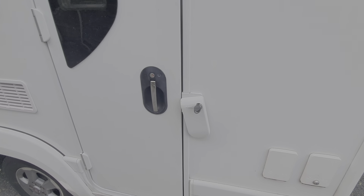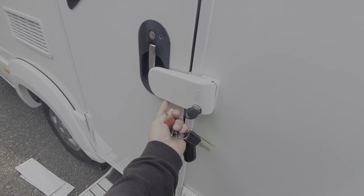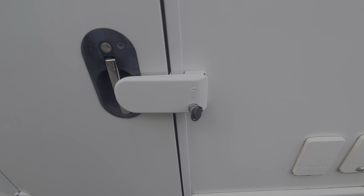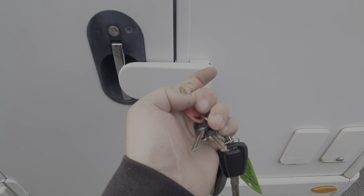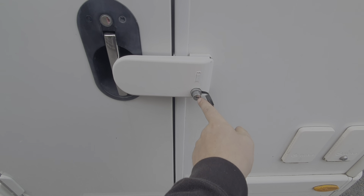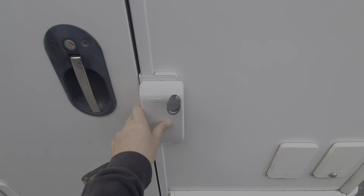On the main habitation door, it's got an additional security lock which is engaged by swinging that around. Then you use the key with the red tab on it, labelled Fiamma, to lock that in position. That engages the extra security lock.